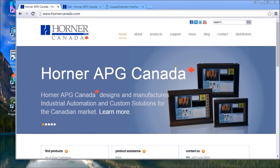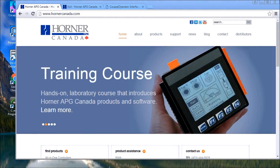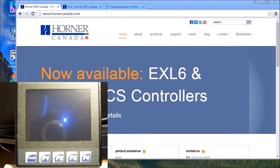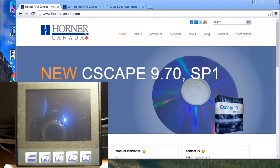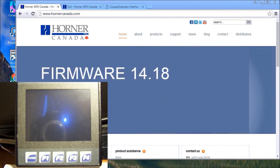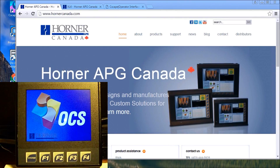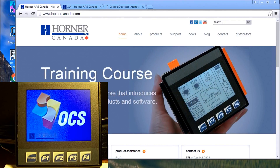What we'll do now is power up our Horner XL4 all-in-one controller. It has the PLC and HMI all-in-one, powered by 24 volt DC. Every unit comes already pre-programmed with some features. Here you can see we're booting it up and our OCS — Operator Control Station — symbol appears.